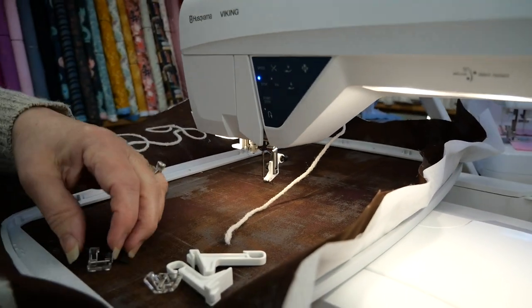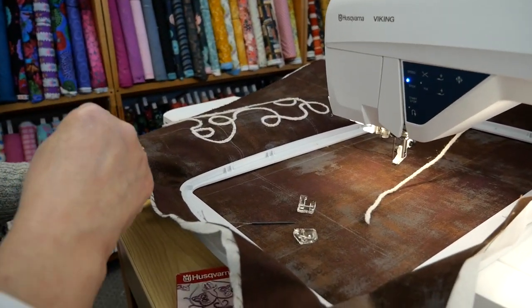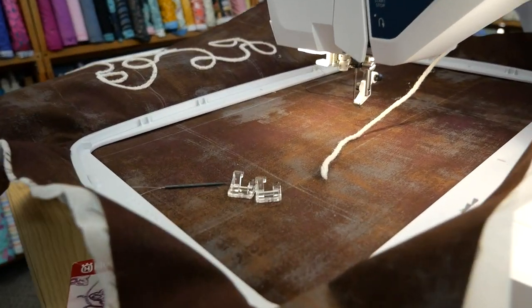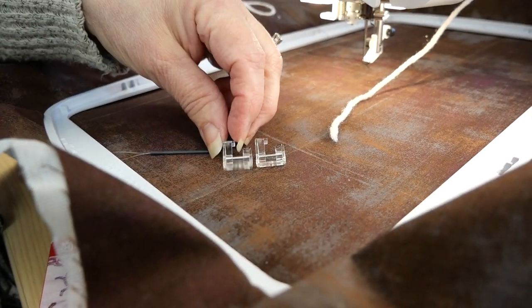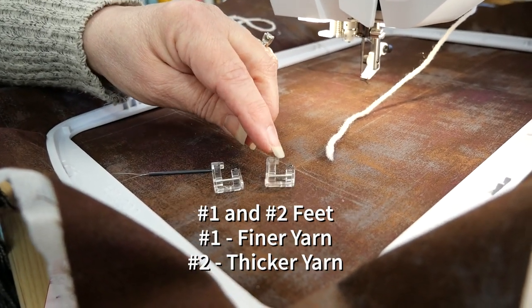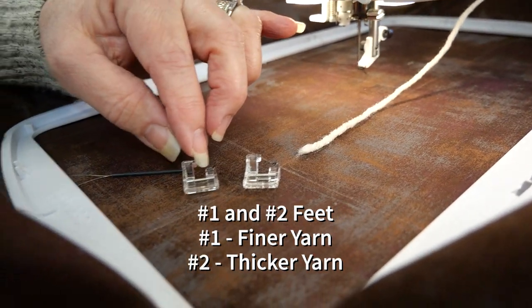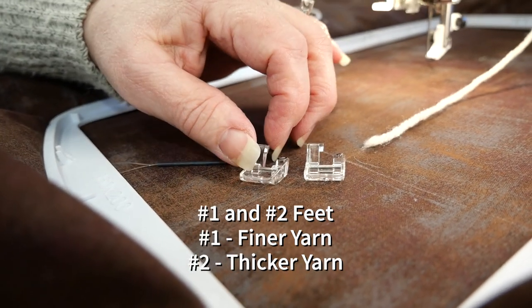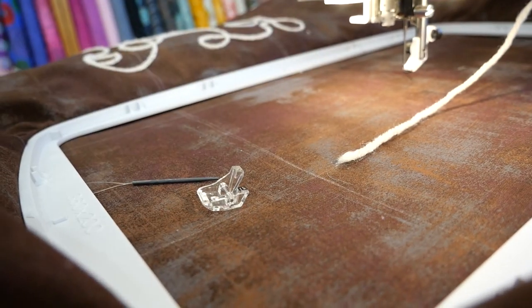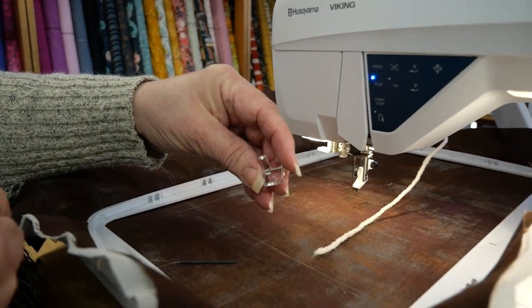Now before I continue, I want to point out these two things. These two guides are not for this machine, so I'm going to put these aside. You're also going to get with the set these two feet. They look like your R foot for embroidery, but they're different. They have a number one and a number two. Number one is for finer yarns — something skinnier. I'm using a heavy yarn, so I'm using number two. The hole is a slight bit bigger than number one. Because the foot has that hole in it, I need to put the yarn through there.